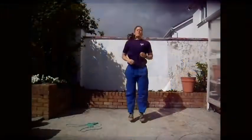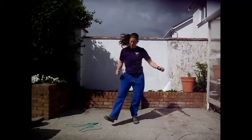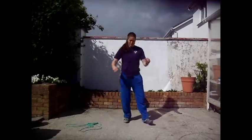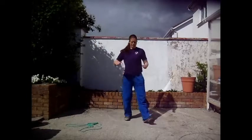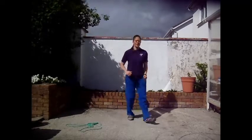Let's try this without the rope first. I plant my heel on the ground and then I swap sides — heel, heel, heel, heel. And now try to go at the speed that you would if you were jumping the rope.